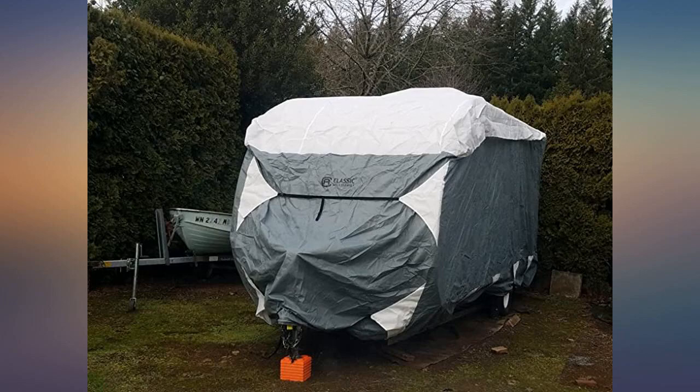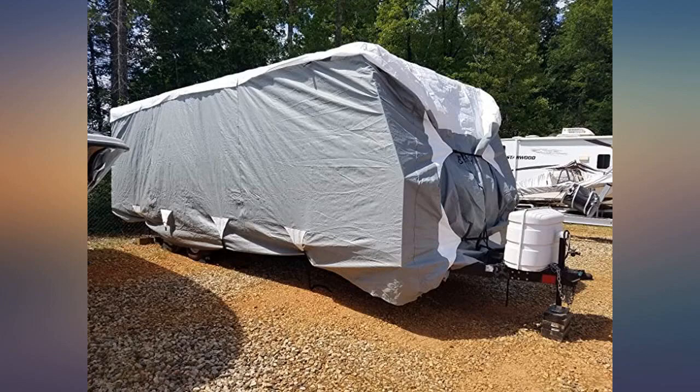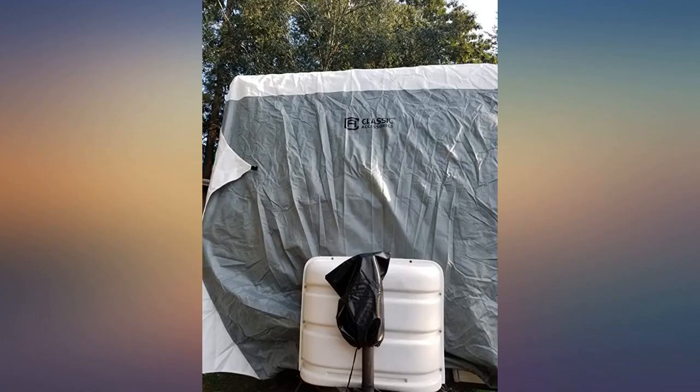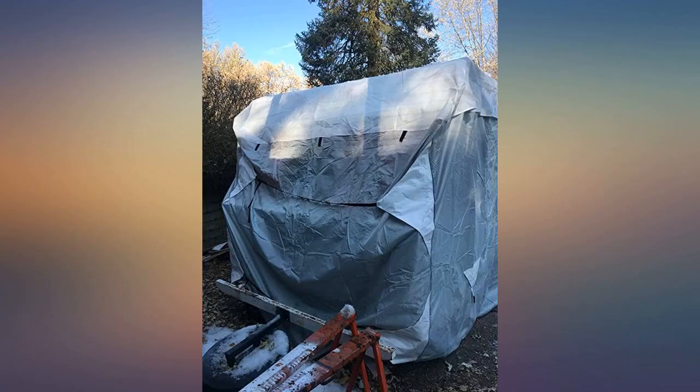This eliminated any sharp points that could cause damage. We have a 29-foot Cougar bunkhouse. We live in the snow belt of eastern Washington, so we get nailed with lots of wind and snow throughout winter. So far so good. It's important to put it on properly and cover any potential rub points. I cut pipe insulation to put over the rain gutters and the rear bumper.